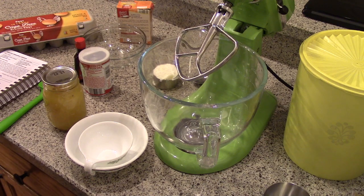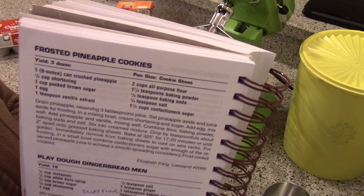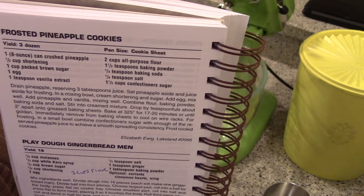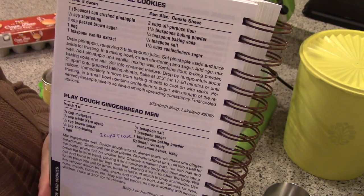Hi guys, it's Katie. Welcome back to cookie week. I'm gonna make another cookie today. This time we're gonna make frosted pineapple cookies. I have never made a pineapple cookie or a cookie with crushed pineapple. It sounds really interesting and I thought I would give it a try.